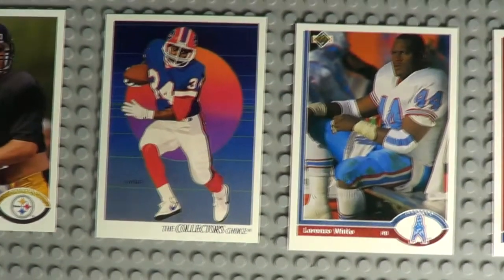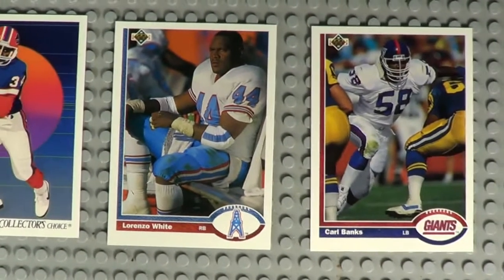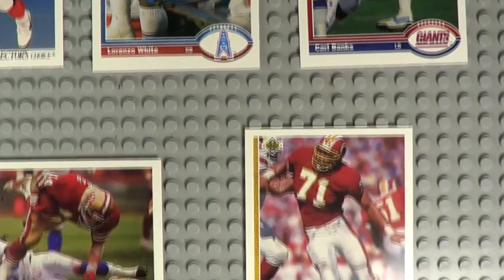Here are some of the better cards I pulled out of these packs. If you think I missed any, leave me a comment and let me know — I'd be glad to hear from you. I've got more coming.